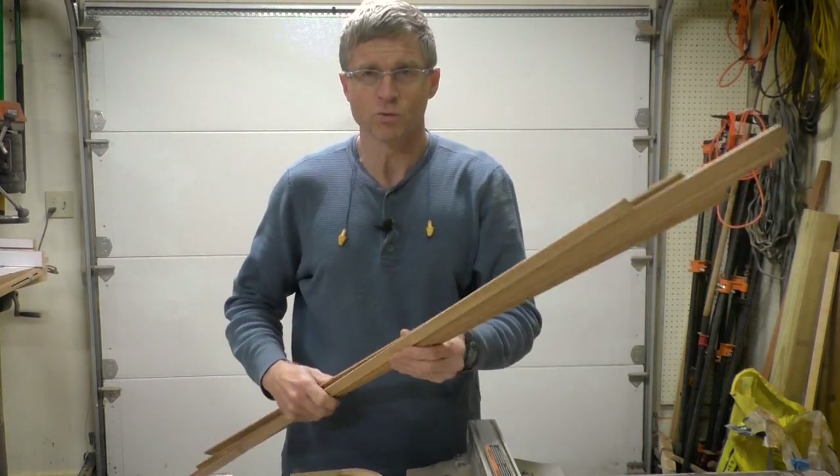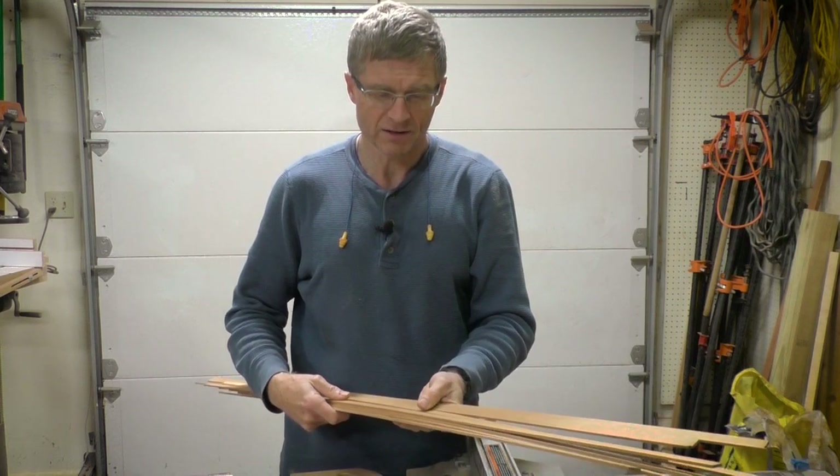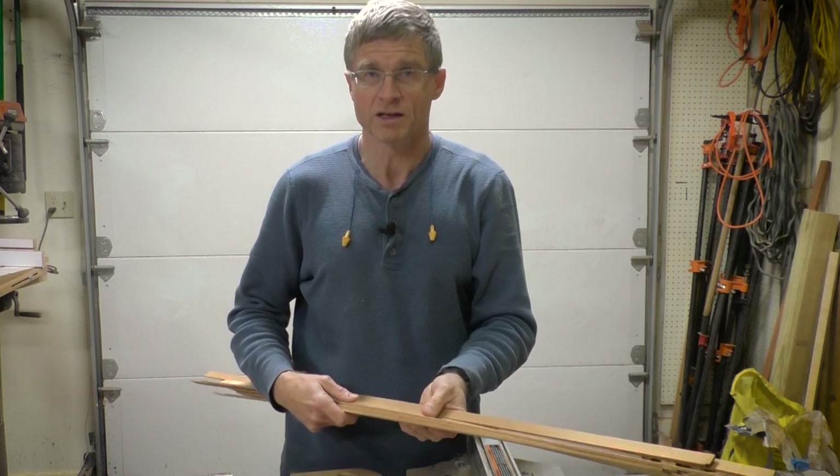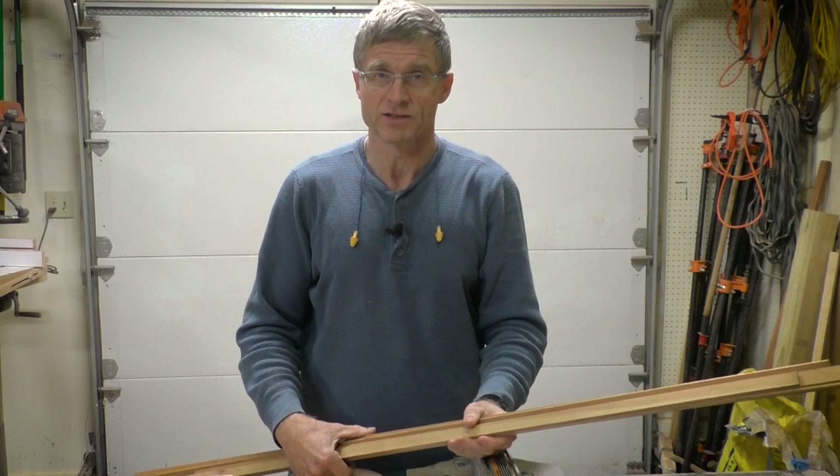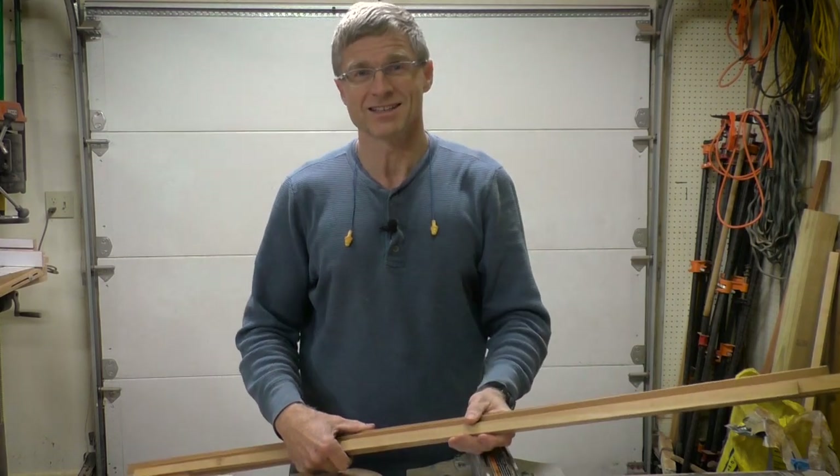Hi everybody, I'm Mike McCrory and this is Would You Make It. I was at a party last night and a friend showed me a set of coasters that the host had. He really liked them and asked if I'd be able to make him a set that was similar but a little bit larger - a square set of coasters. So let's get started.